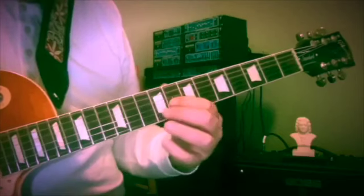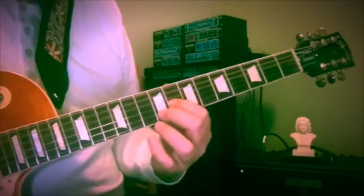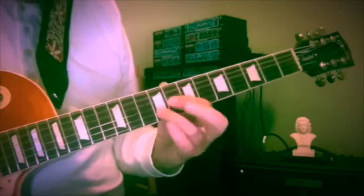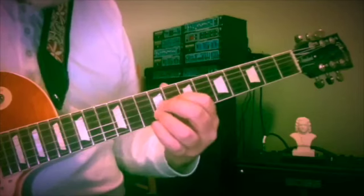Then D# and G# — getting close now — at the 8th and 9th fret on the third and second strings, using first two fingers or maybe first and third fingers, so we can bring the E in underneath at the ninth fret.